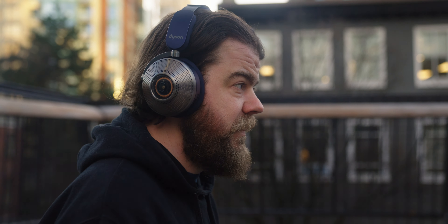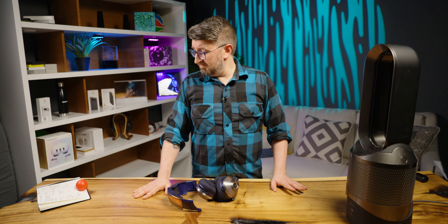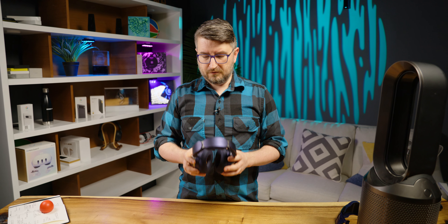And mic quality: fairly decent for calls. Like most headphones, there are some issues with noise rejection and wind, but it's actually not that bad. Mic samples are over there — head on over that way if you want to see them.